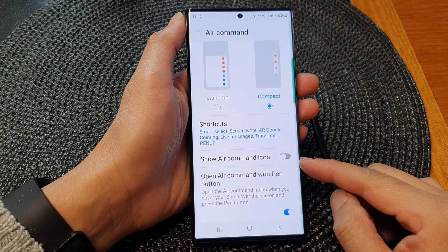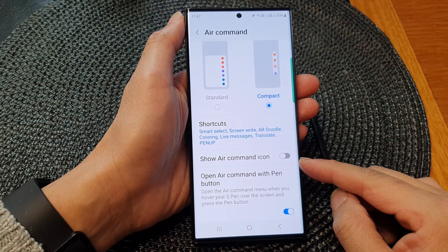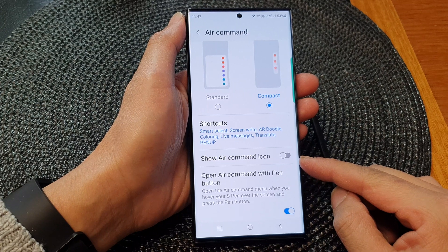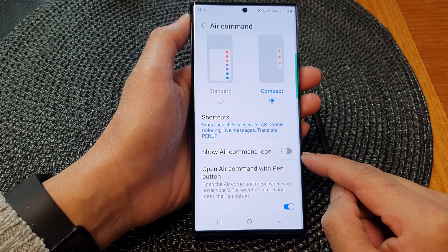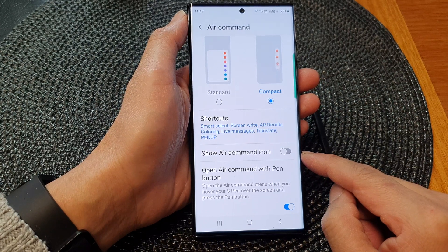Hey guys, in this video we're going to take a look at how you can show or hide the S Pen Air Command icon on the Samsung Galaxy S23 series.